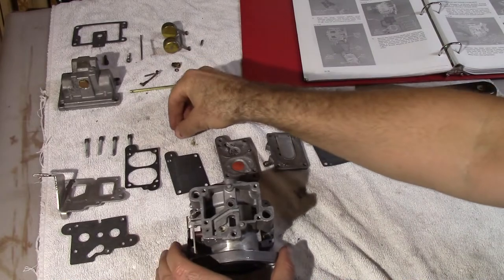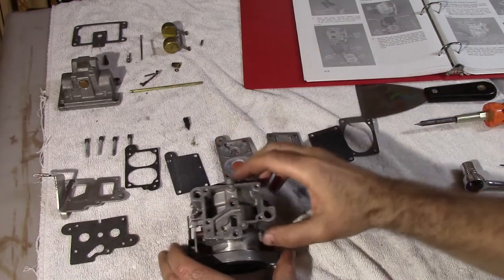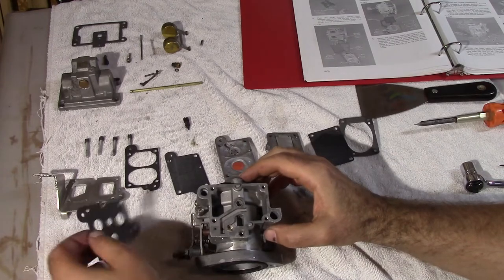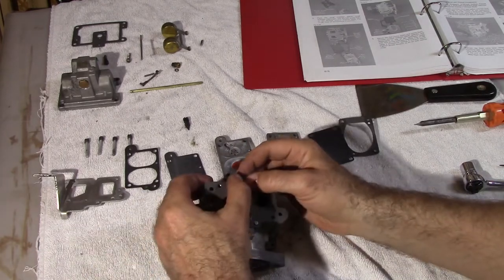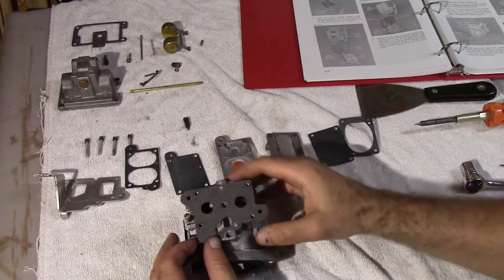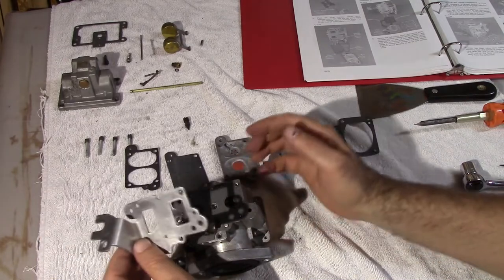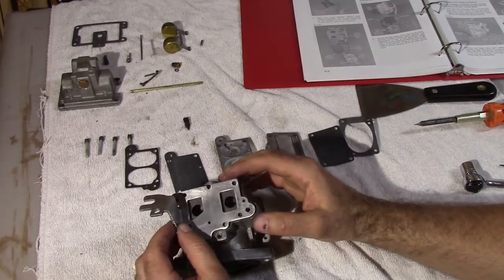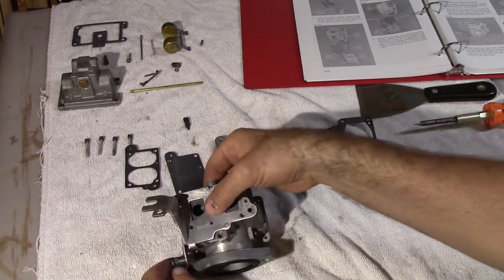Now we get to reassembly of the carburetor. Start off with a little spring — that you did not lose — which slips right in there. Then the nice gasket goes right on. The throttle control bracket goes on top like that, blocks off the spring, keeps everything in place, and keeps it so it doesn't slip out.